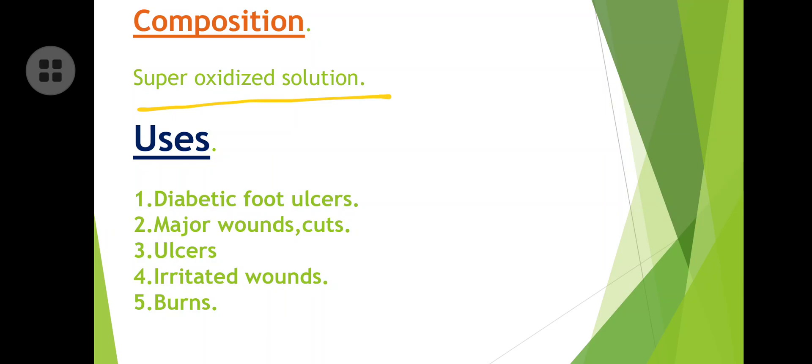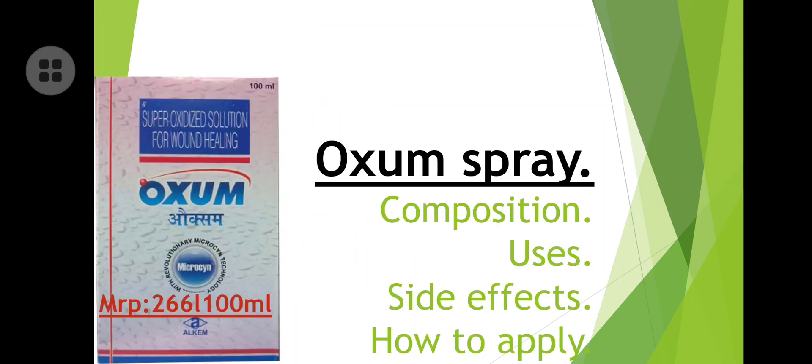Simple uses include diabetic foot ulcers — I will show you in the next slide what a diabetic foot ulcer is — major wounds and cuts. If you are confused about wound types, there is a video linked in the description. Other uses include ulcers, irritated wounds, and burns. We can use Auxum or super-oxidized solution for all these conditions.